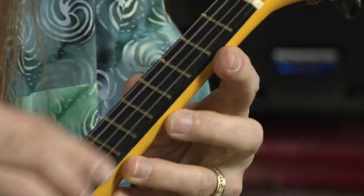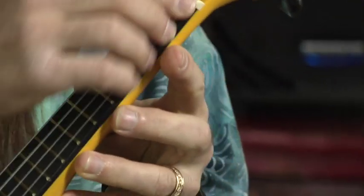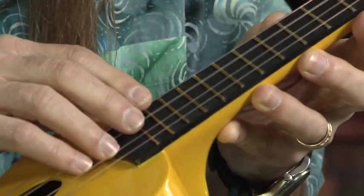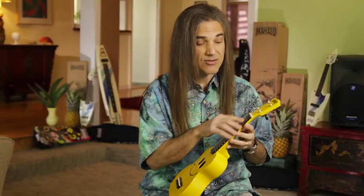The fretwork on this ukulele is done very smoothly. It's made of brass frets. There are 12 of them, so you get a full octave all the way up the scale. It has a good feel — all the notes play nicely all the way up the neck.